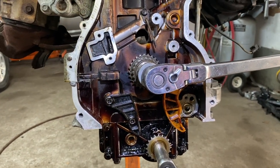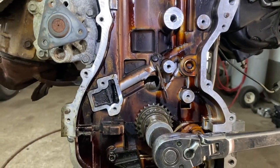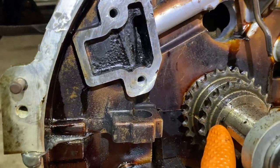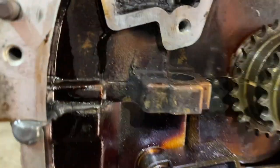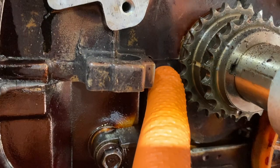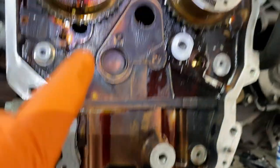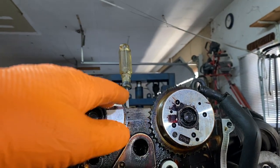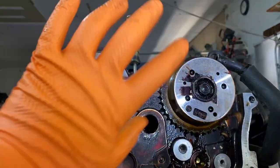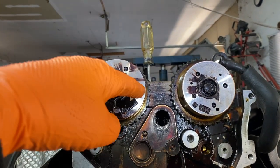First thing you're going to want to do is put the engine in top dead center compression stroke. You see this mark over here — there's another mark right here basically at the main bearing cap. It's pretty much in line. If you stick a screwdriver in there as it's coming up on compression stroke — I don't have valve timing on so I just have to worry about number one cylinder at top dead center.